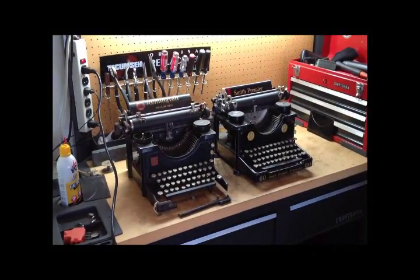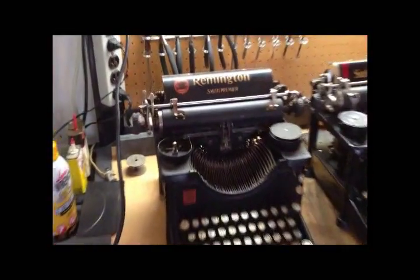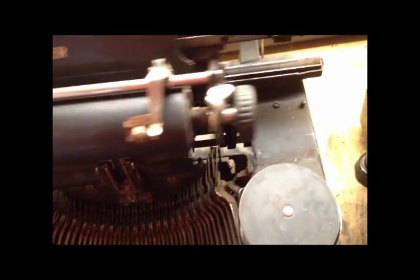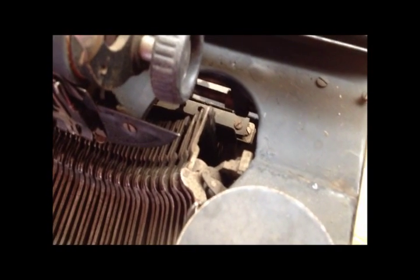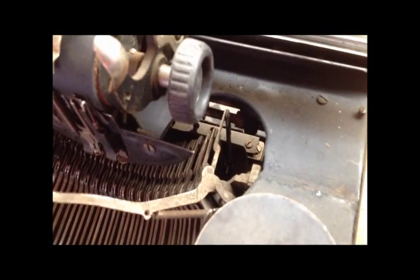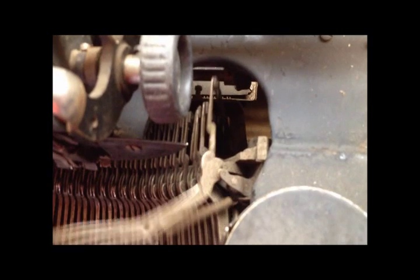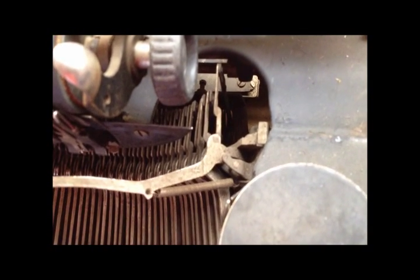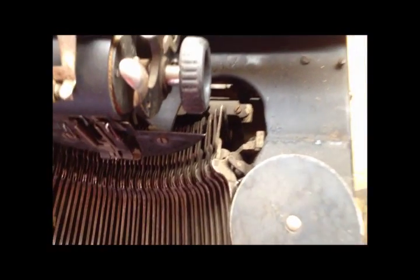Most of these typewriters with type bars like this — as we've seen before — pull them from behind. You can see right there pretty well: it's pulling from the back of that type bar. There's a return spring you can see there pulling it back.